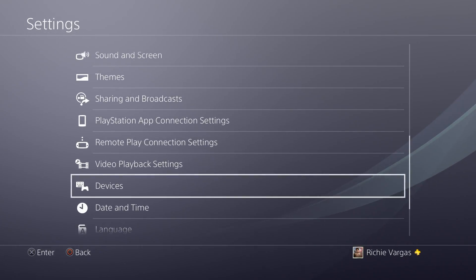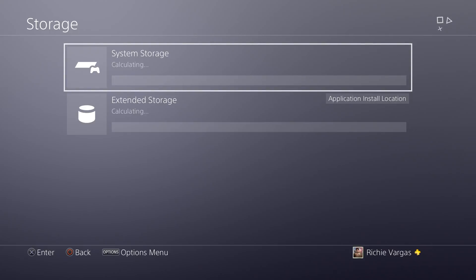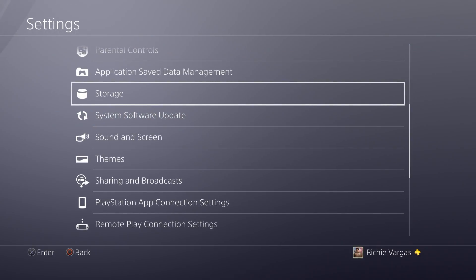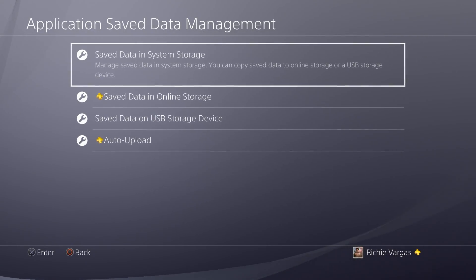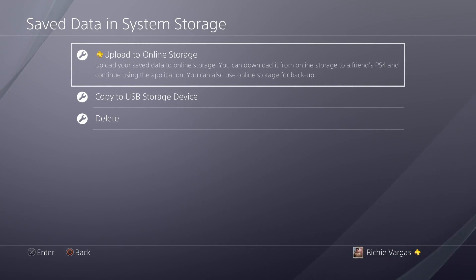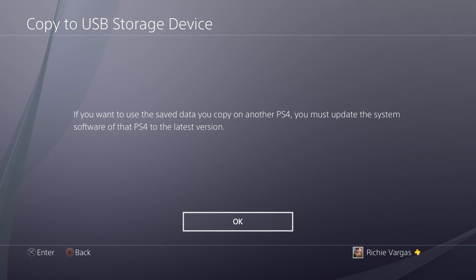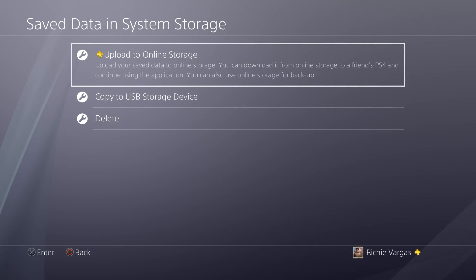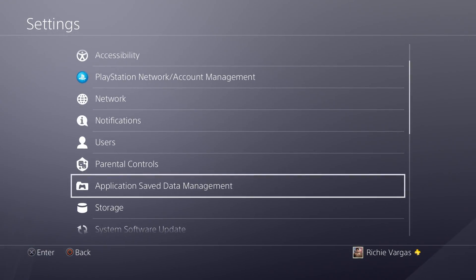I'm going to back out quickly and go right back to Storage again. You just select that and then you get two options instead of just one, and you can manage everything right then and there. One quick thing: application save data — you cannot put save data on the external hard drive, unfortunately. You can only save it to your system, which is kind of a bummer. Maybe they'll change that in future updates.